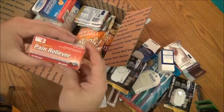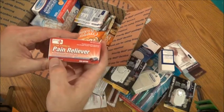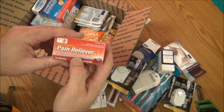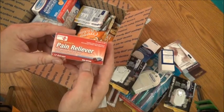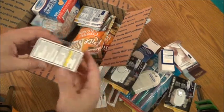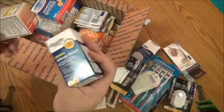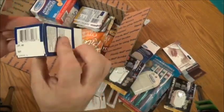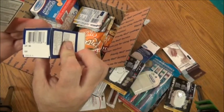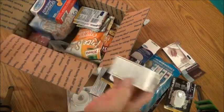You also get Quality Plus brand extra strength pain reliever — acetaminophen 500 milligram, non-aspirin, quick release gel caps. There are 12 in here, never been opened. The expiration on the allergy relief is the 10th month of 2013, and for the Tylenol it's February 2013.